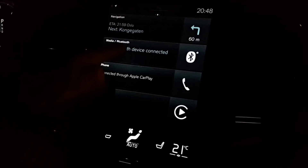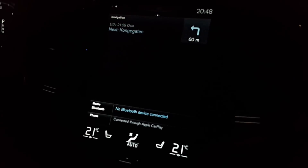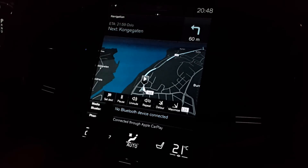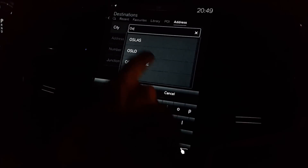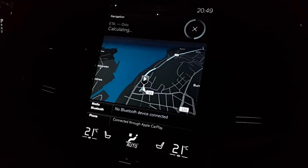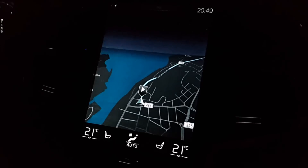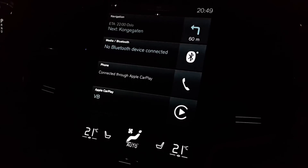If I press the phone tile there's nothing connected, and if I go to the phone there's nothing connected either. However, if I go to the map I can still use the built-in navigation — I can set a destination, pick a city like Oslo, and start navigation. So the navigation still works and is calculating. Which is very nice because I get it here on the central display, also on the 12.3 inch display behind the steering wheel, and also up on the heads-up display which this car is equipped with.